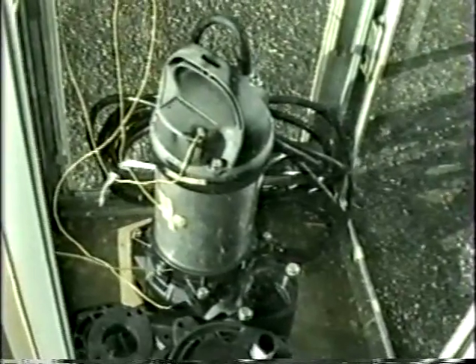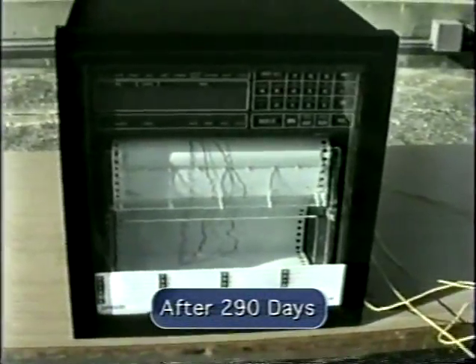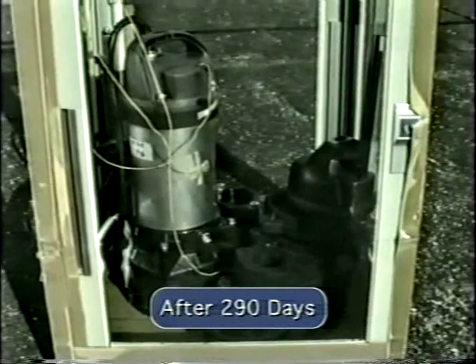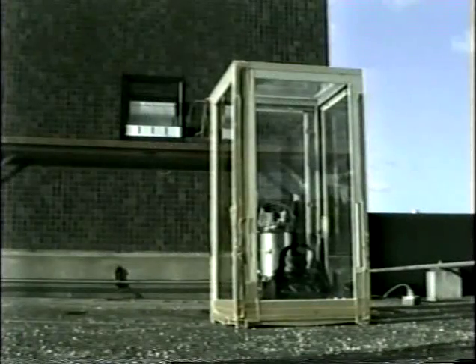To test how the VANKS would withstand the elements, the pump was placed in a small greenhouse for an extended period of time. After 290 days of direct exposure to sunlight, the synthetic resins showed no damage from the high temperatures or ultraviolet radiation.